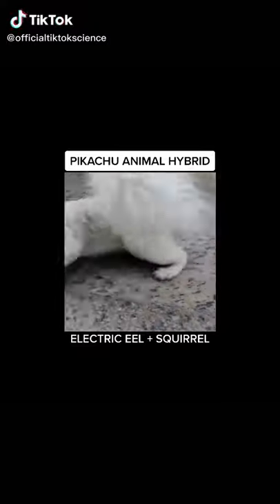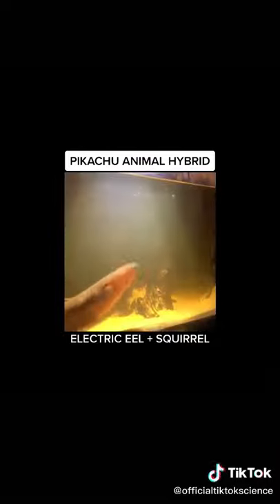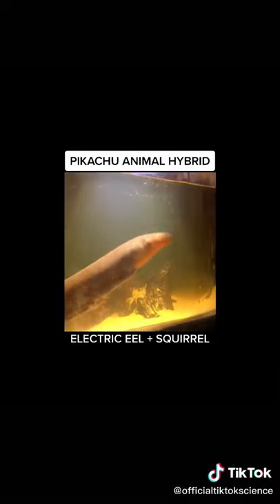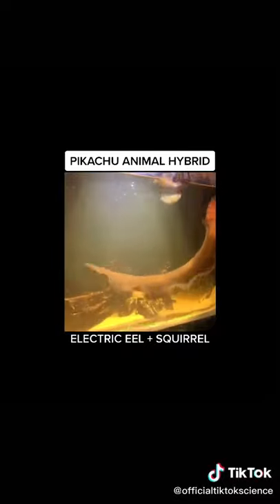This is one of the greatest experiments I have ever done. After isolating DNA from our pet albino squirrel, we took it to the lab alongside DNA from our pet electric eel. And we couldn't forget taking DNA from baby ducks so that we could get their yellow color.